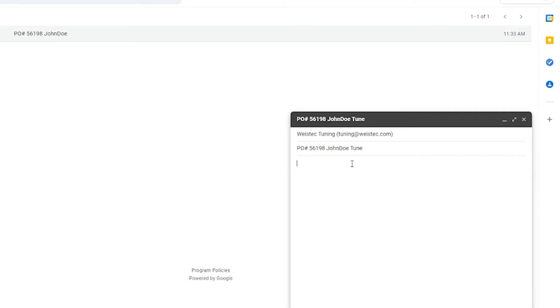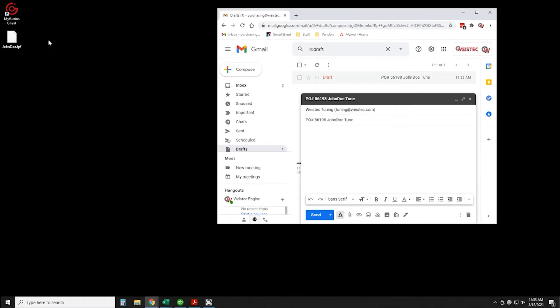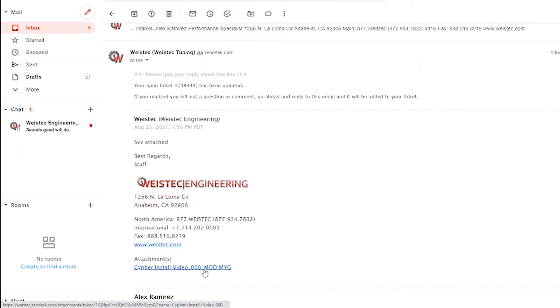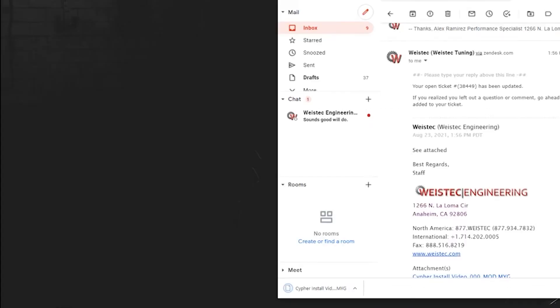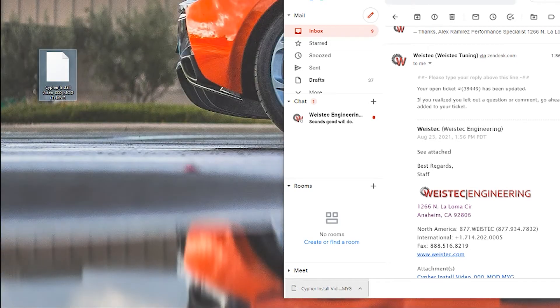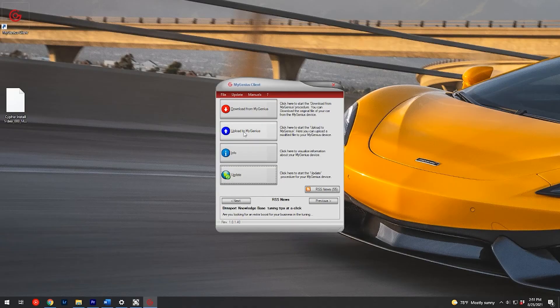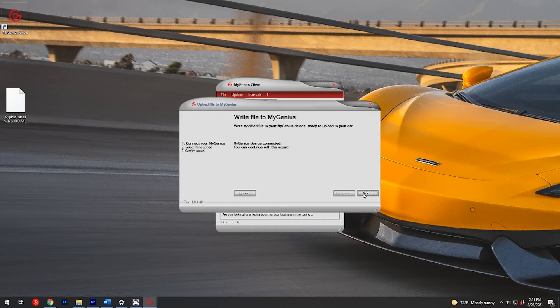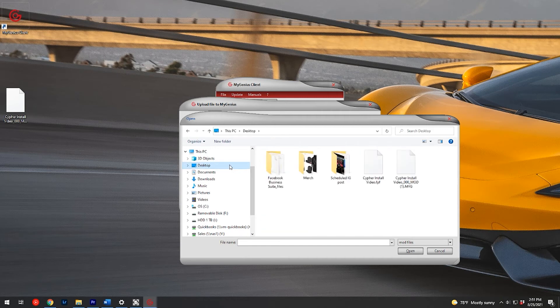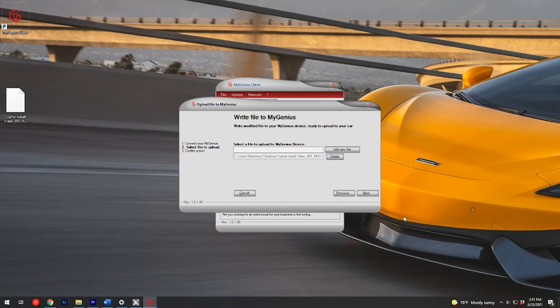Remember to list any modifications done to the vehicle. Drag and drop the saved file from your desktop to your email. Once you receive your tune file via email, save it to your desktop. It contains both the tune file and the original file. The file is encrypted and cannot be opened. Connect the handheld to your laptop or desktop and re-open the software. This time, all the tabs should light up. Select the upload tab, then select the tune file and save it onto the handheld.